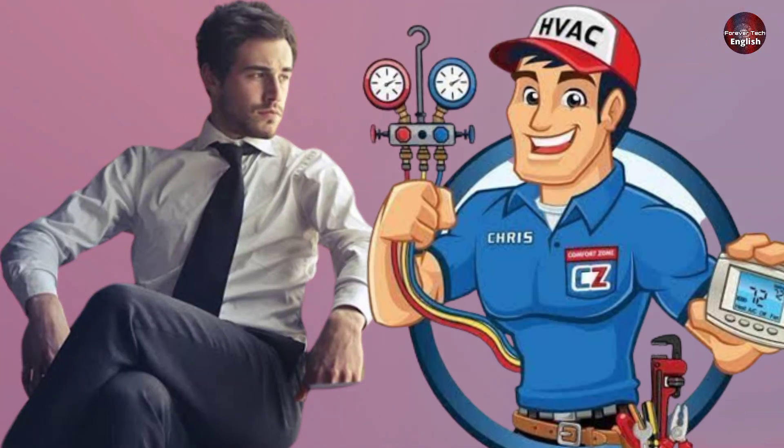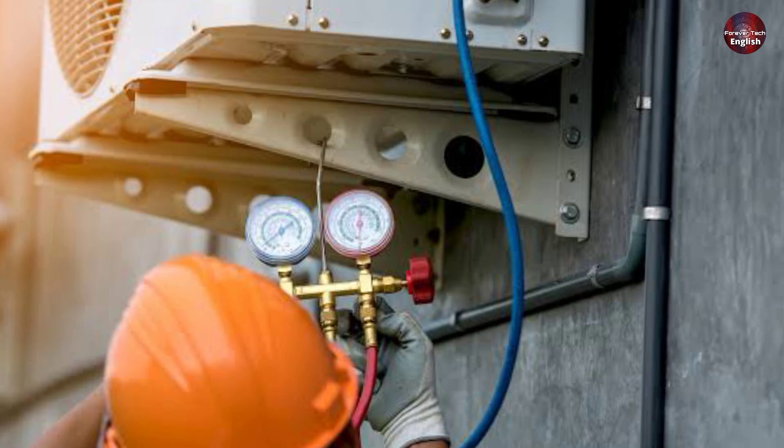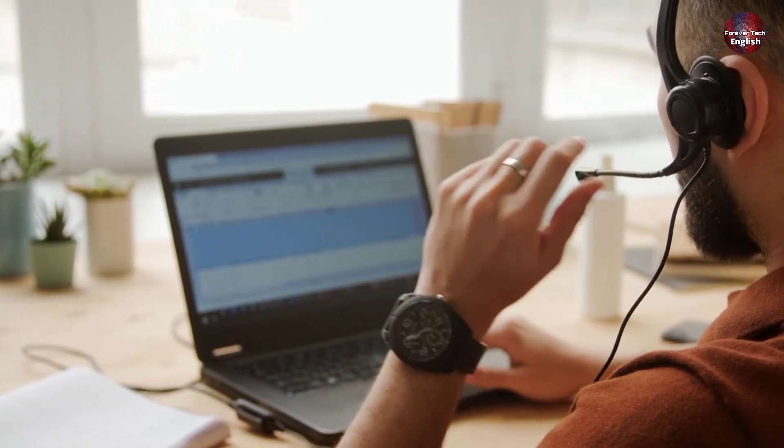The owner of this air conditioner called another technician to check this problem, and the other tech told the owner that the refrigerant had leaked out of this unit, so the ice was forming on the suction line. The owner refused to charge refrigerant in the AC unit and called us to check what the problem is.